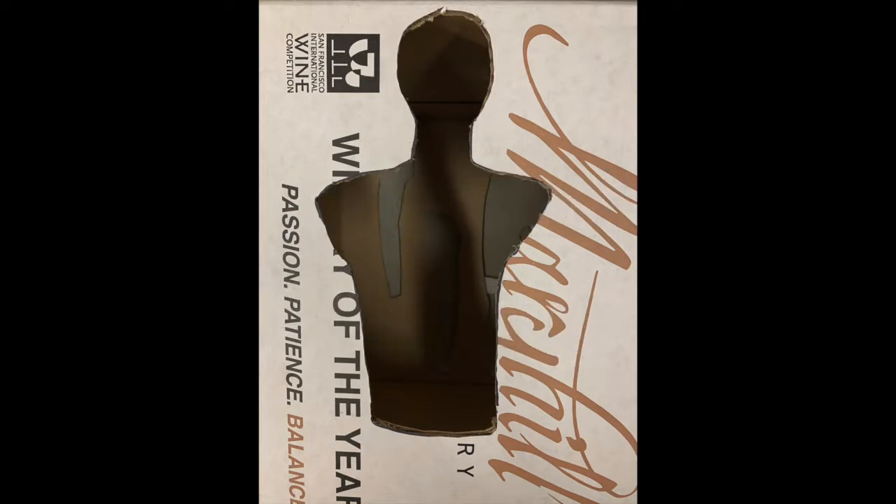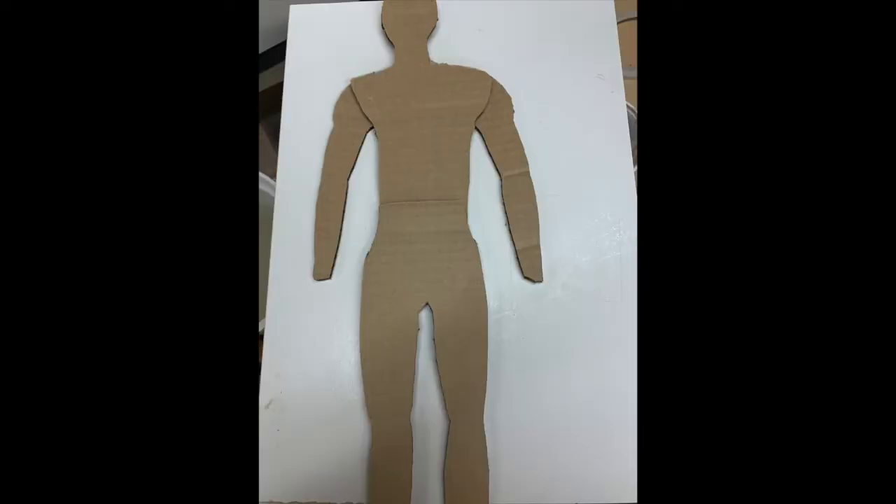You have an A part and a B part and they're going to come together like a clamshell. You can start looking at proportions in your drawings, and once you've cut out that cardboard you can see how to adjust each element. Make them a little bit larger than you need so you can cut stuff off.